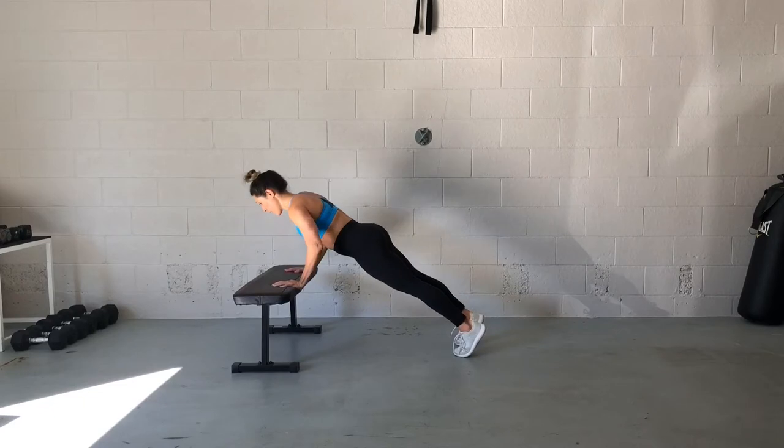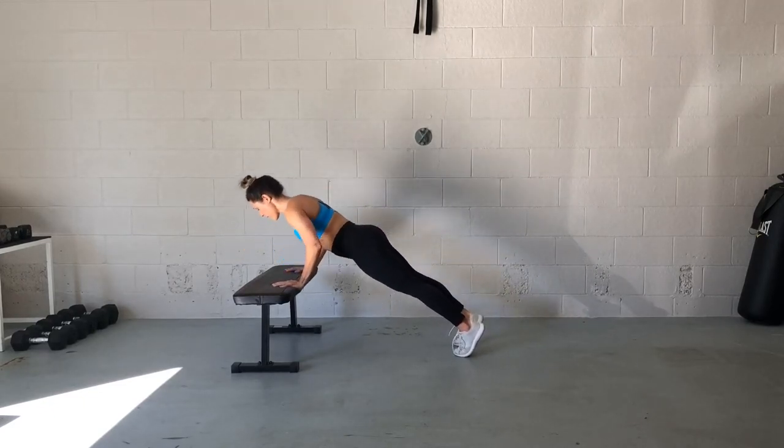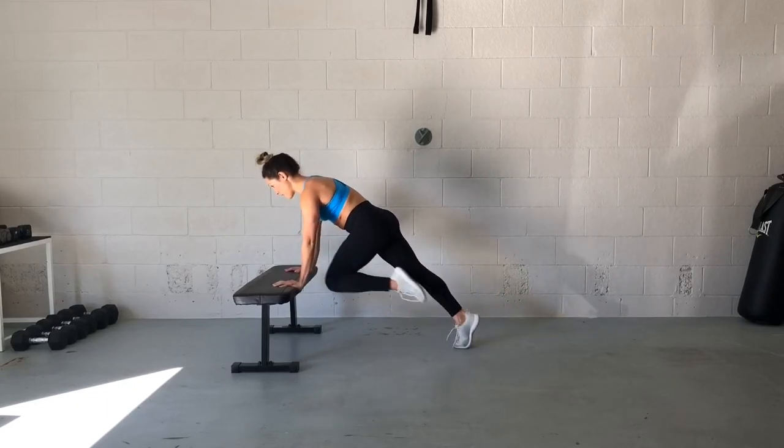And when you bring your knee in into that mountain climber, don't think about using your leg to do it, but think about crunching your abs or engaging your abdominals to bring that knee into the chest.